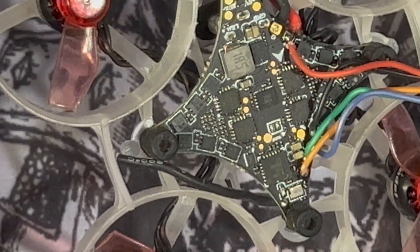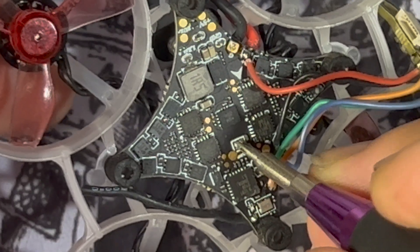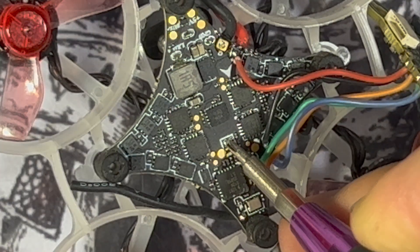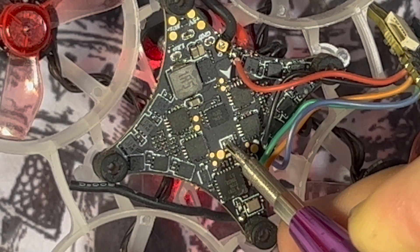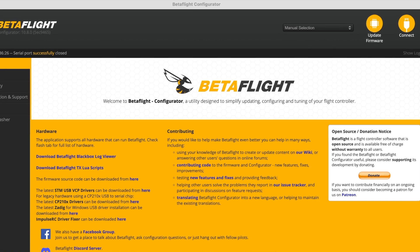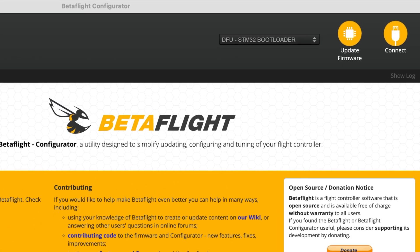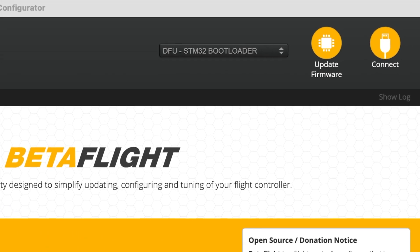So before I plug in to Betaflight, I'm going to put my screwdriver — this is a tiny one — and I'm going to bridge the two pads like this. Upon bridging the pads, I'm going to plug in the USB cable onto the computer and connect to Betaflight. This will then bring you to the DFU mode and you're ready to re-flash the flight controller.